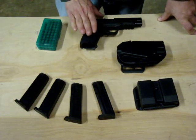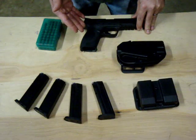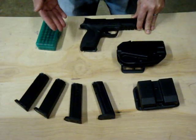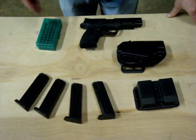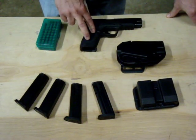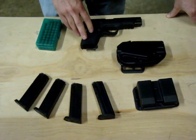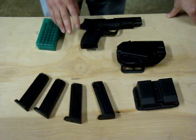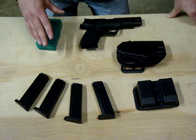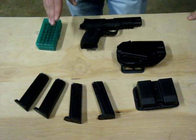The first thing you're going to need is a pistol. The type of pistols I'm going to go over is the easiest division to join, and that's the production division. You're basically looking at a semi-automatic pistol that can hold a minimum of 10 rounds, and that pistol needs to be on their list of production pistols. Most pistols will be on the list — you just want to verify that.